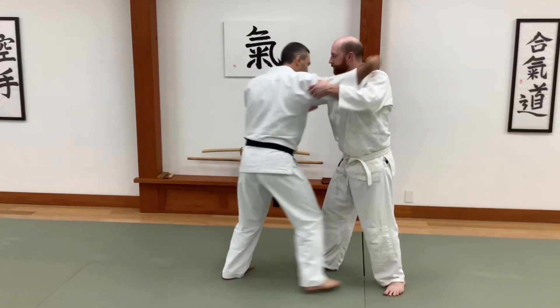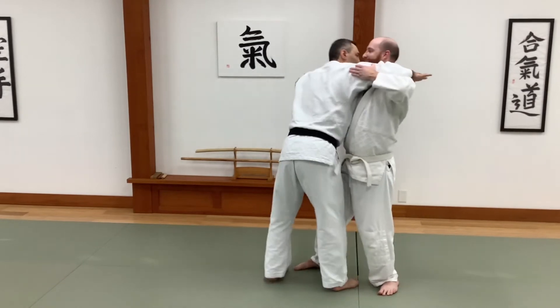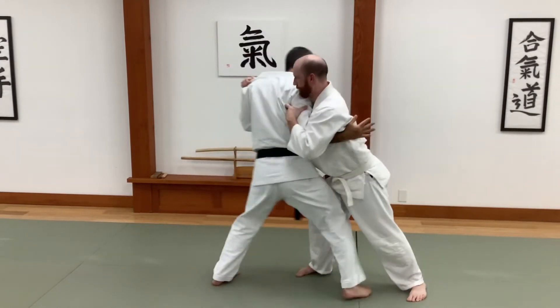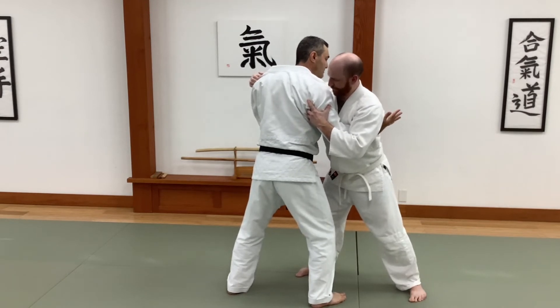I'm just going to drive in and hug him. In this case I've moved him back so I could just step forward and throw him. But let's assume he doesn't just tip over that easily — I come in and hug him, and now I'm going to turn and throw.